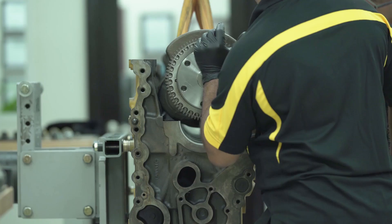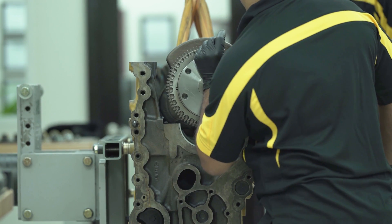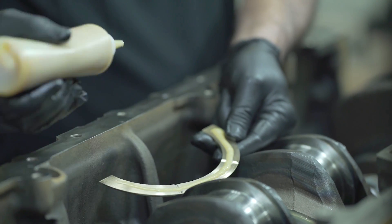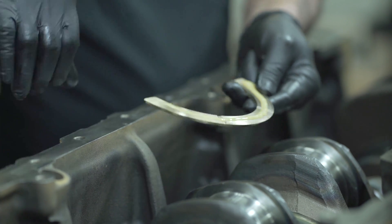Using a proper hoist, the crankshaft is moved into position then gently lowered onto the bearings on the engine block. The thrust plates also receive a generous amount of assembly lube prior to installation.